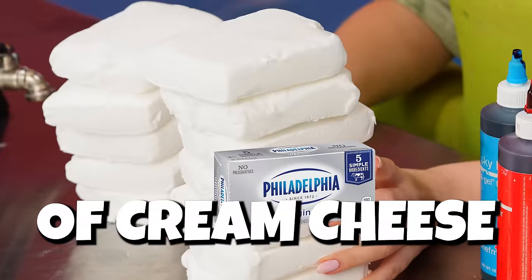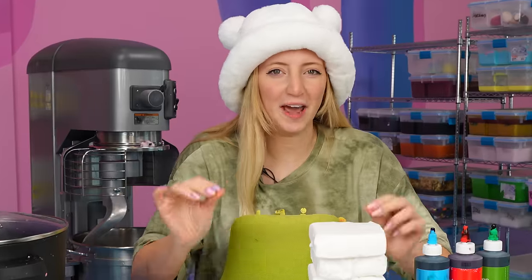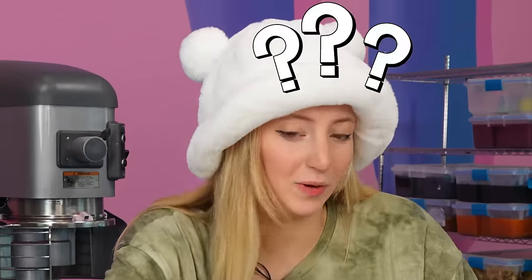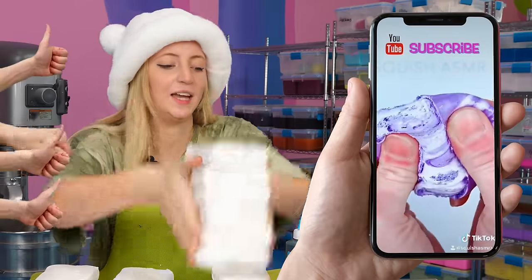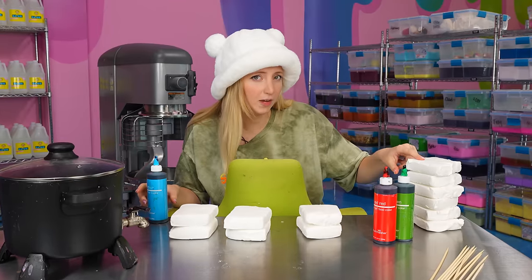Now that I have all of my blocks of cream cheese ready, it's time to start dyeing them. As always, I don't actually know what I'm doing — I'm just trying to replicate it the best I can. For this one, I'm going to dye each of these a separate color, then cover them in white clay, and then cover them in wax.